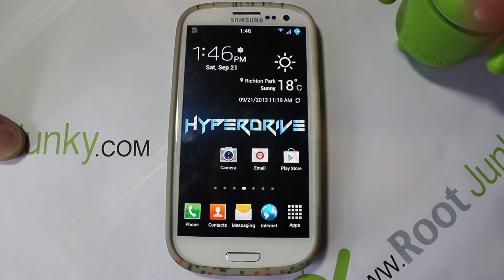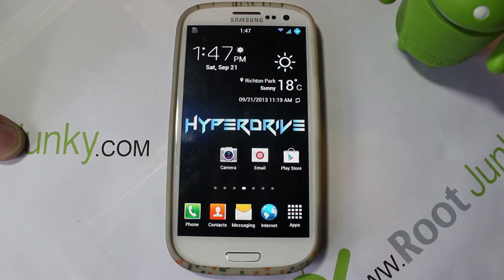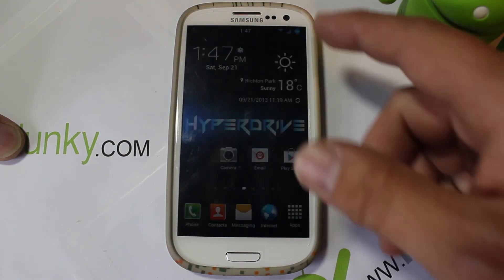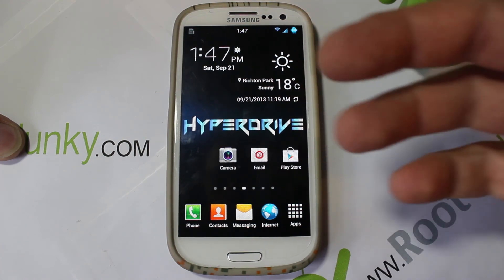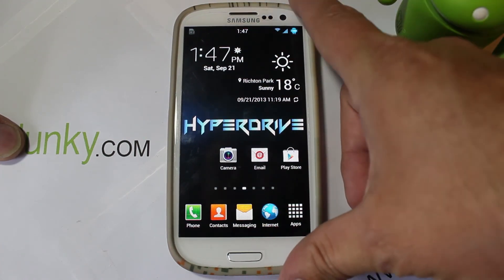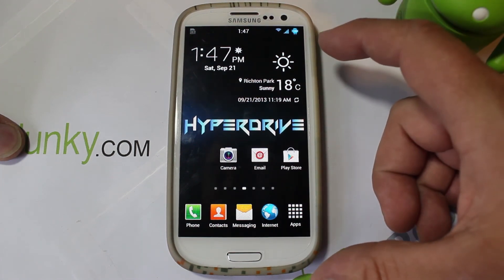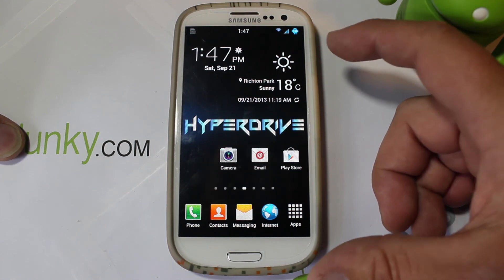I'm going to give you guys a link to where you can get this on XDA Developers down in the video description - it also has a full log of all the features, this was just a good portion of them. One thing I'll show you quickly is the weather widget, which is transparent, and that's a feature you can install.